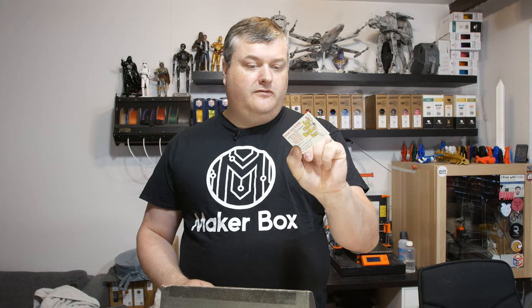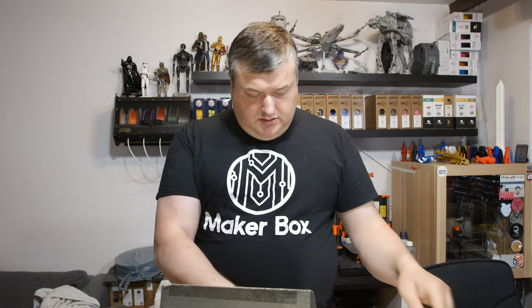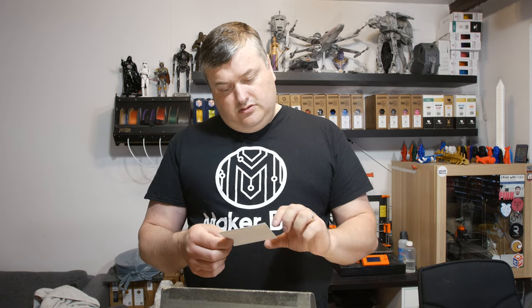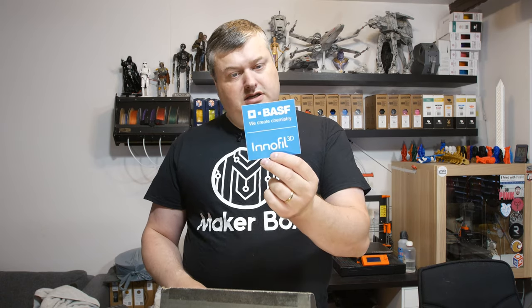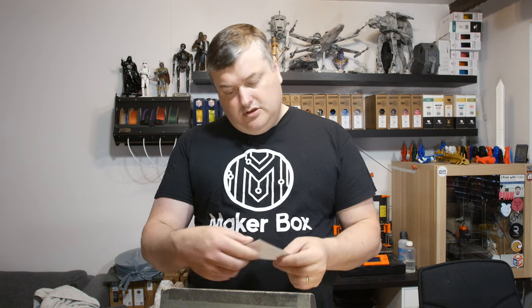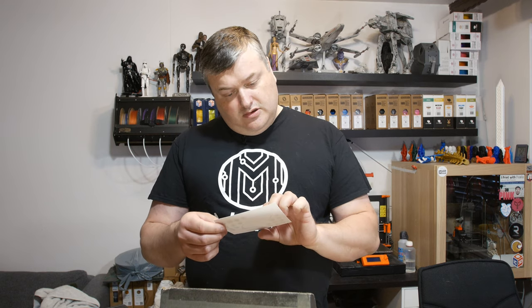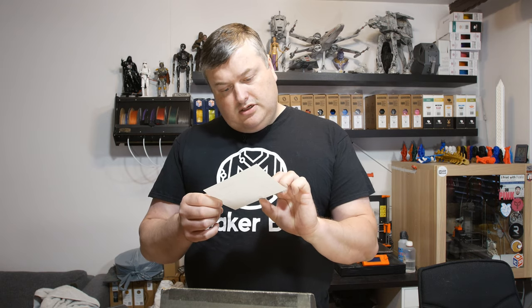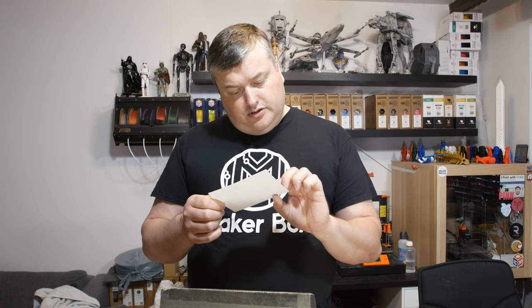A sticker for Earth 2019, a coupon code, an Innofill 3D sticker, a Replay 3D sticker, and an information sheet about their colors and materials.